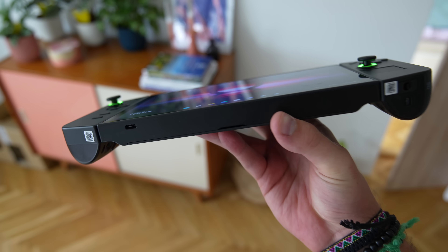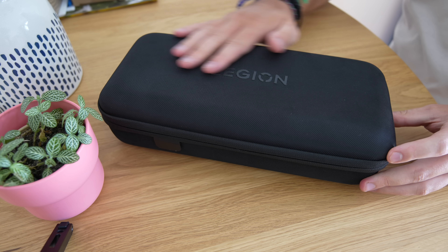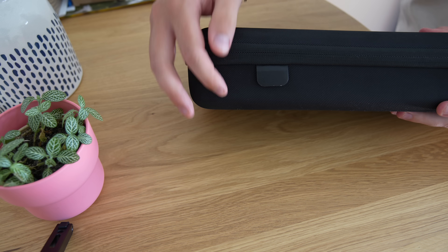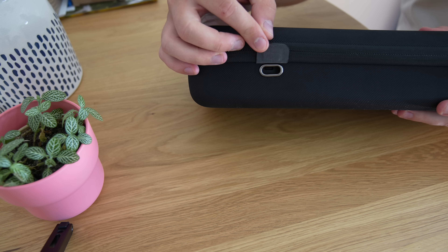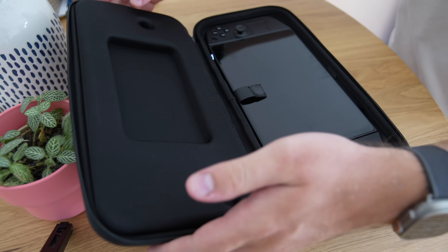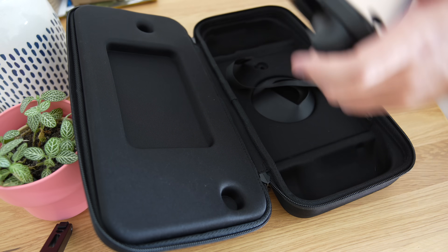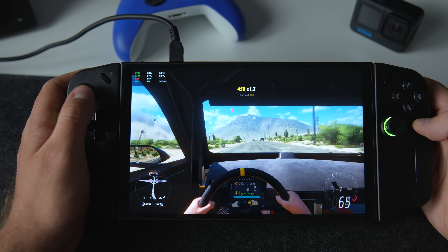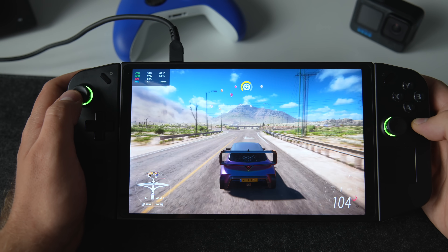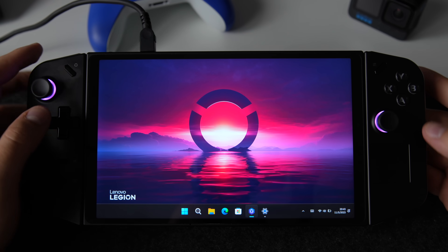The Legion Go comes with a really nice pouch to protect your investment during travel. A little flap allows you to charge your device with the included 65W charger while it's in the case, which is simply brilliant. There's also a headphone jack, but I suspect most users will opt for Bluetooth headphones. This is where the Legion Go really falls behind — the speakers. The Go uses two 2W speakers and they are, at best, pathetic. I hope we will see an improvement here with the second generation.